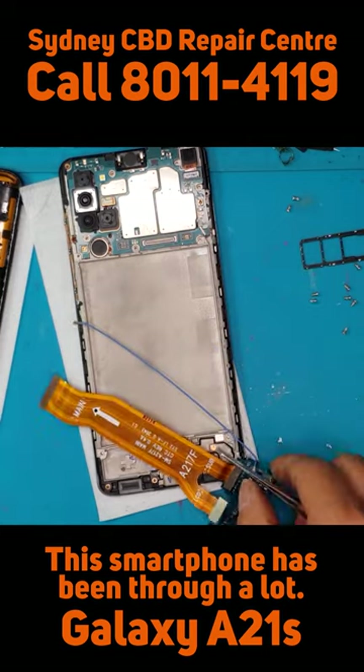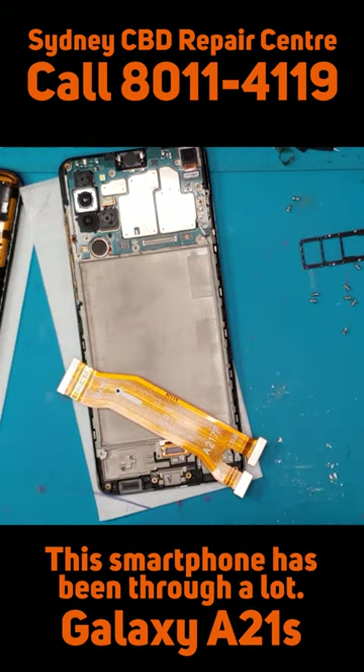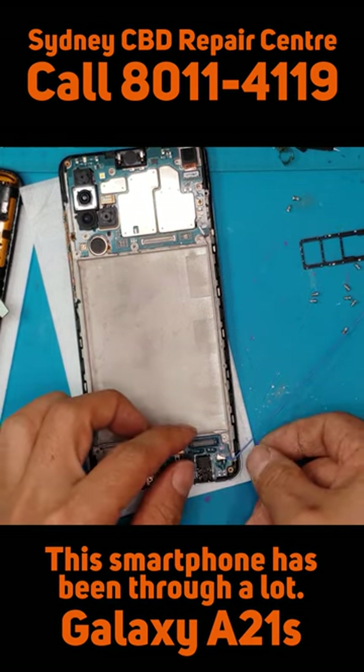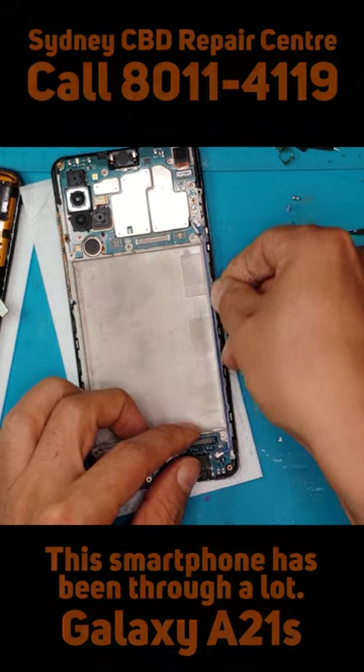You can see there's a lot of white residue on this part of the smartphone. It might be some substance that has hardened — maybe sand, or maybe this smartphone has been submerged. We don't know, but we're gonna find out later if it's still gonna work.